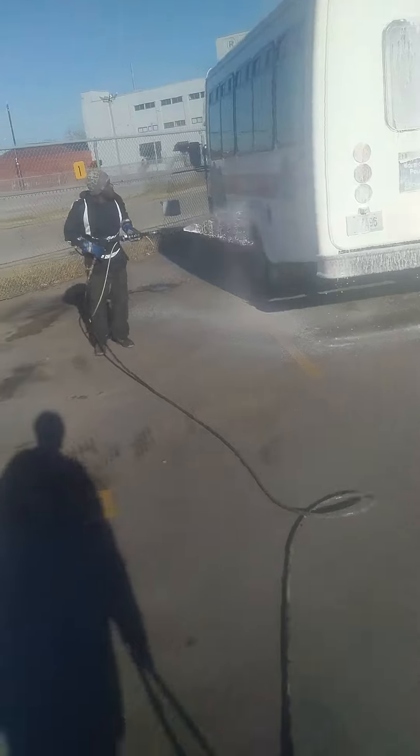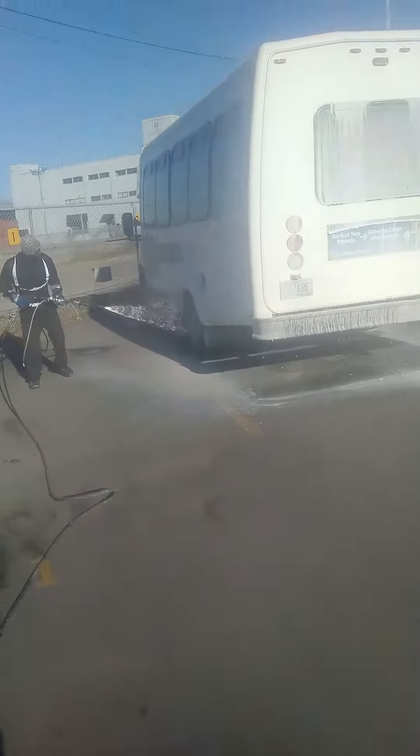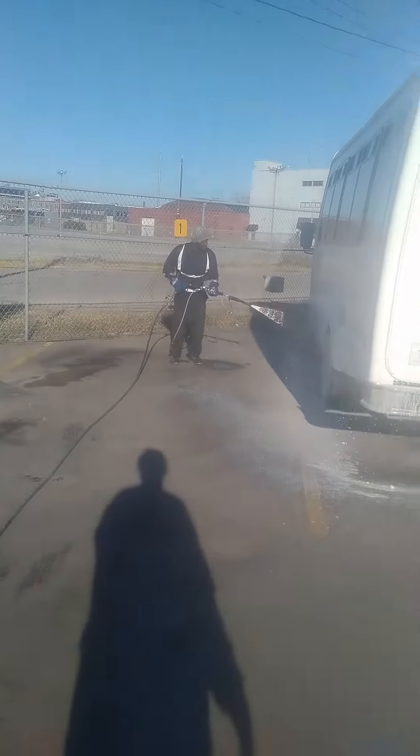I've got quick connects on there so I can change tips — whatever I want to use. I got quick connects on the end of my hoses so I can change out tips. Makes it real easy on the soap tips.